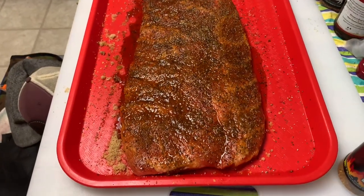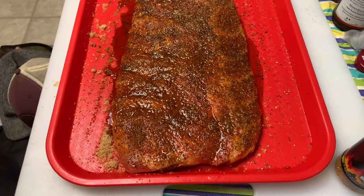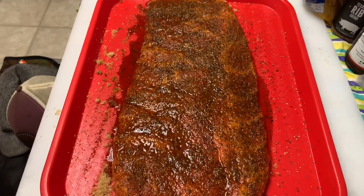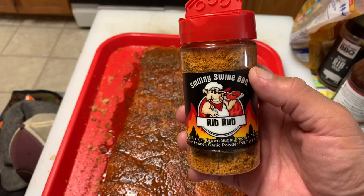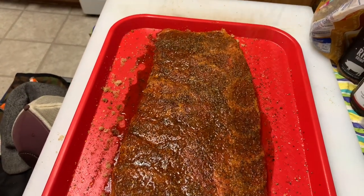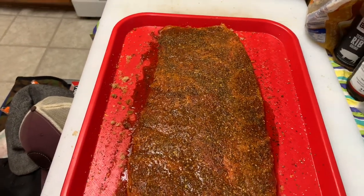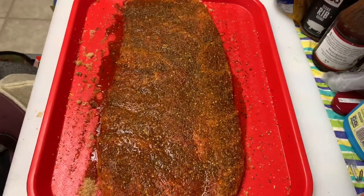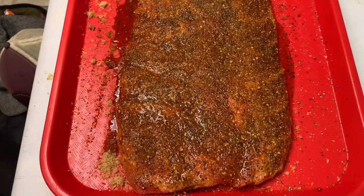These ribs have been sitting in the fridge for a couple of hours - I had to run an errand so I left them in a little longer. As you can see, that brown sugar has melted, kind of locking in all that rub. I'm going to take a little bit more of the Smiling Swine Barbecue rib rub and give it a light coating right over the top. Now we're going to head outside, get this Weber kettle fired up, and get this cook underway.